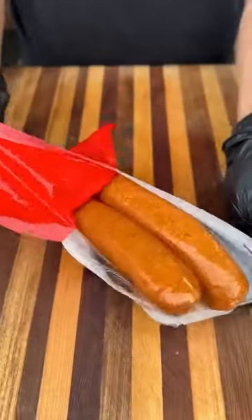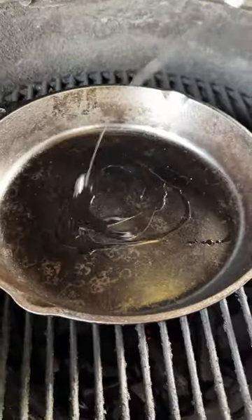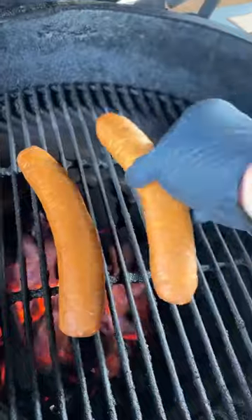Next, we've got these beautiful Zatarain sausages. I like to score the outside first. We're going to drop the veggies into a cast-iron skillet and get these softened up. Sausages go in next — get that outside nicely charred up.